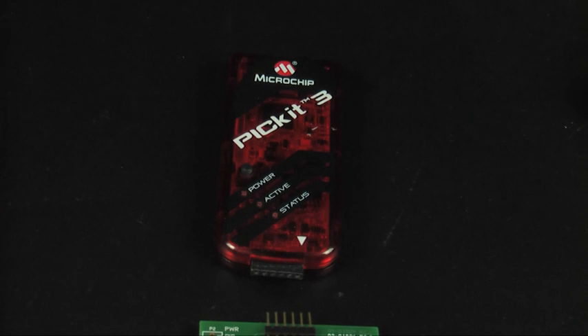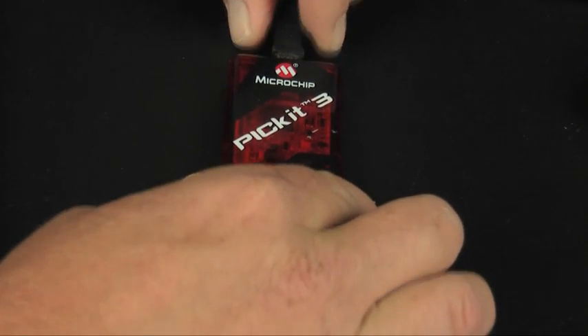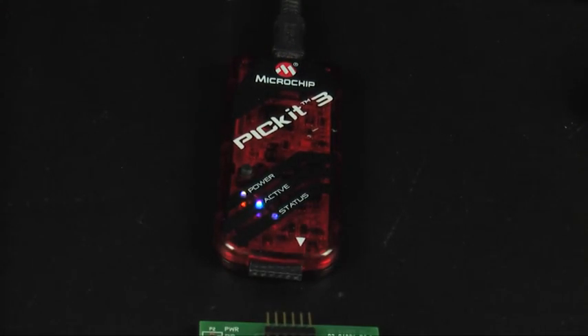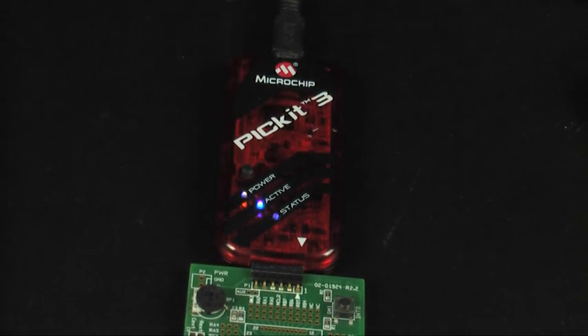Using the PIC Kit 3, we can reprogram this hardware with the hex file we just copied. Connect the PIC Kit 3 to a power source and ensure the power LED is lit. The active LED will also blink once to indicate it is ready to program. Now, connect the PIC Kit 3 to the target. Ensure that the target is properly powered either by PIC Kit 3 itself or an external power supply.